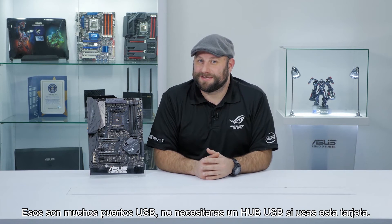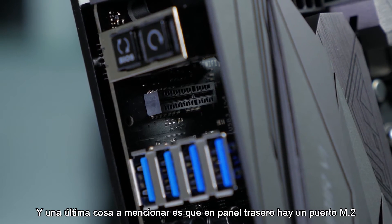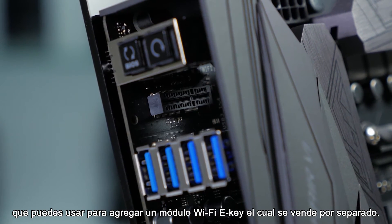Needless to say, you probably won't need a USB hub if you're using this board. And the last thing I want to mention is that on the rear IO, there's an M.2 slot you can use to add an E-key Wi-Fi module, which is sold separately.